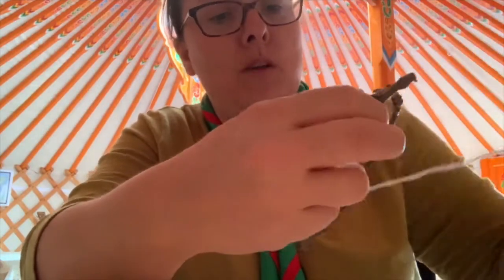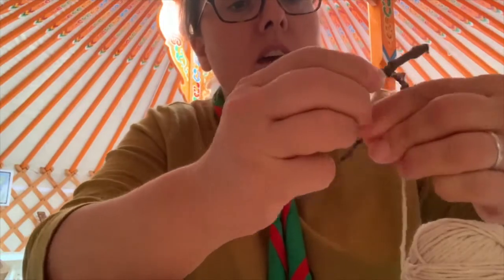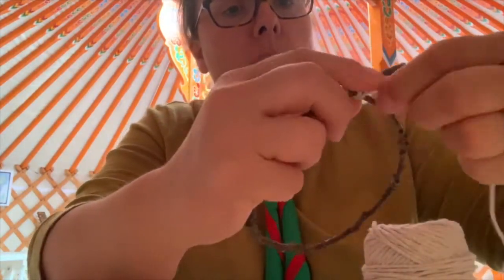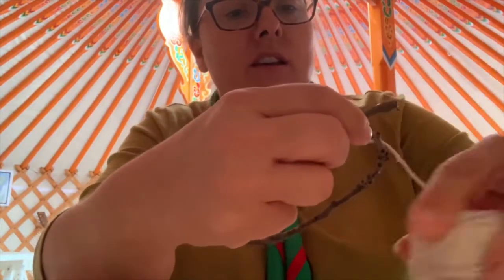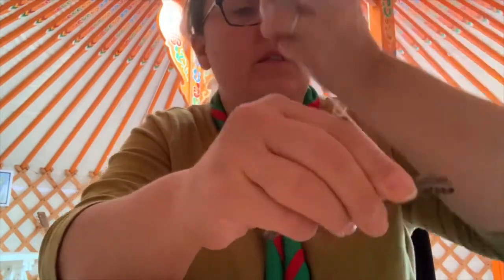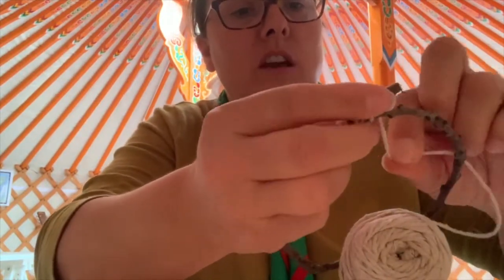I'm just scrolling up my wool a bit so that I can get it in and out — or I say wool, I've used string here, but obviously you guys could use wool. The idea is that as we attach this together, it's going to bring that round like so, so that we are able to complete one circuit round.